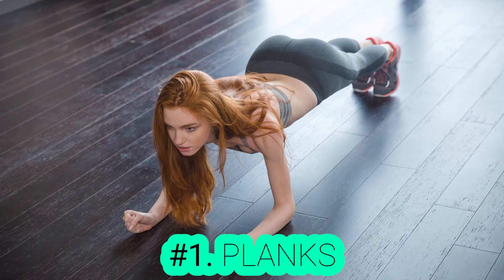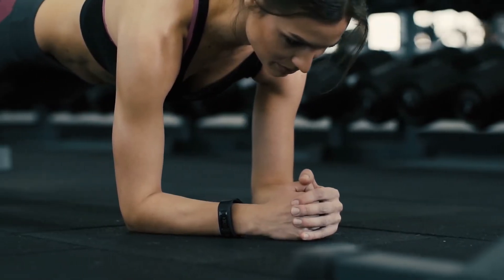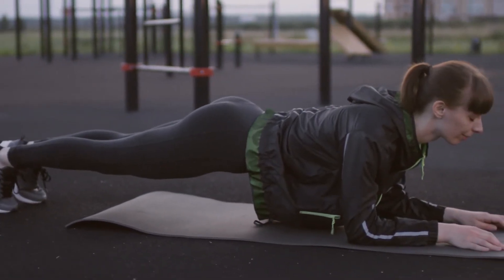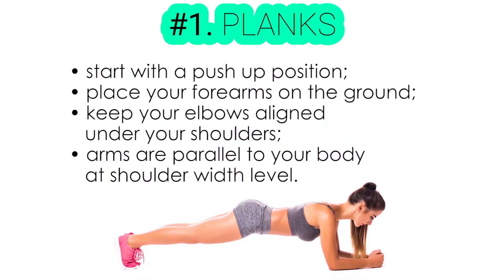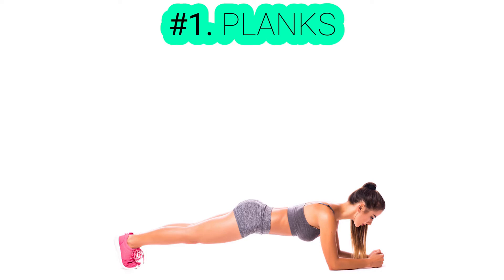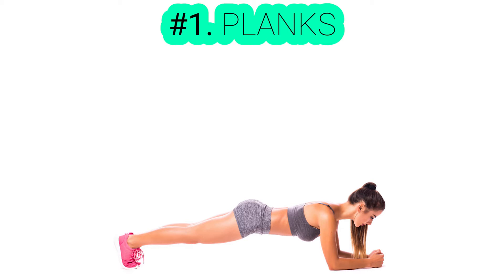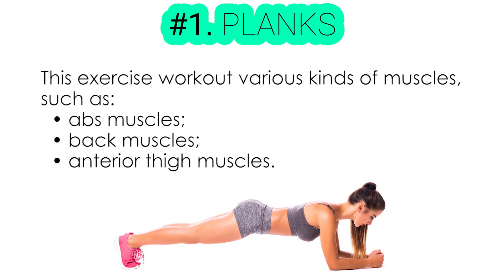Exercise number one: planks. A plank is an isometric core strength workout. You're simply required to maintain a push-up position with a slight change for the longest time possible without moving. Start with the push-up position, then place your forearms on the ground while keeping your elbows aligned under your shoulders. Make sure your arms are parallel to your body at shoulder-width level. If keeping your palms open is annoying, you can clasp them together. Keep your back straight the entire time and don't move your waist at all. If you don't feel any tension or difficulty in keeping the same position, then something is not right. This exercise works out various types of muscles: your ab muscles, back, and interior thigh muscles.